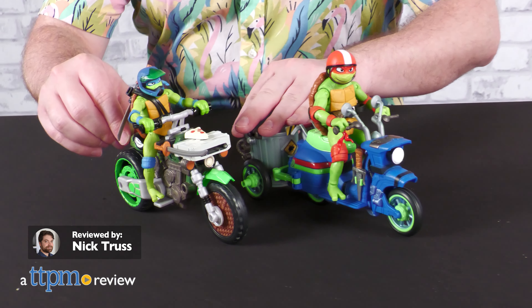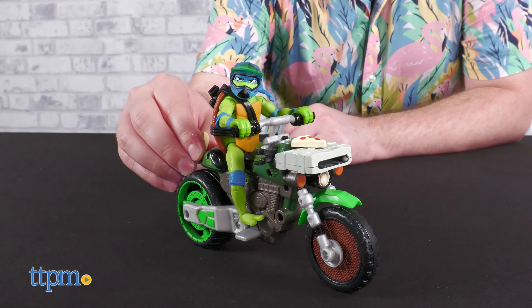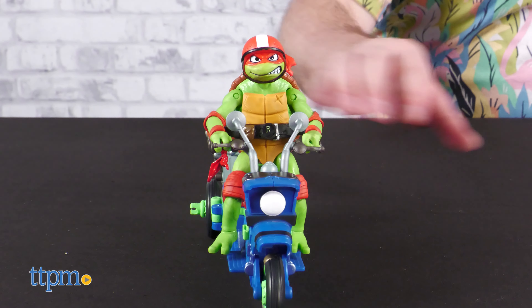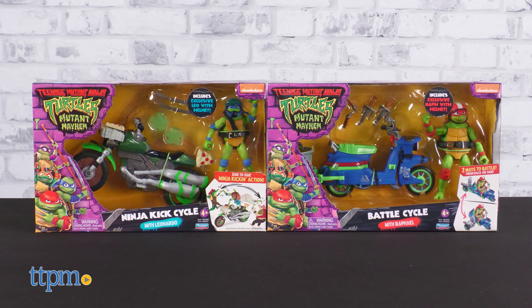What would the Ninja Turtles be without their vehicles? In this review we are taking a look at two bikes from the new Teenage Mutant Ninja Turtles Mutant Mayhem line from Playmates Toys: the Ninja Kick Cycle with Leonardo and the Battle Cycle with Raphael.